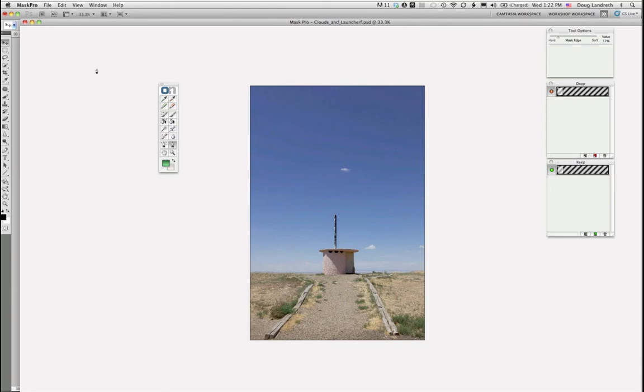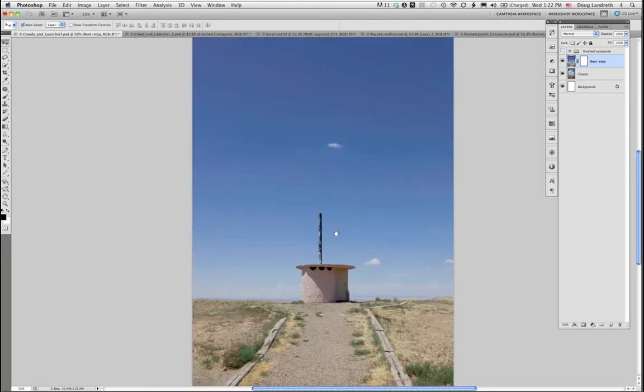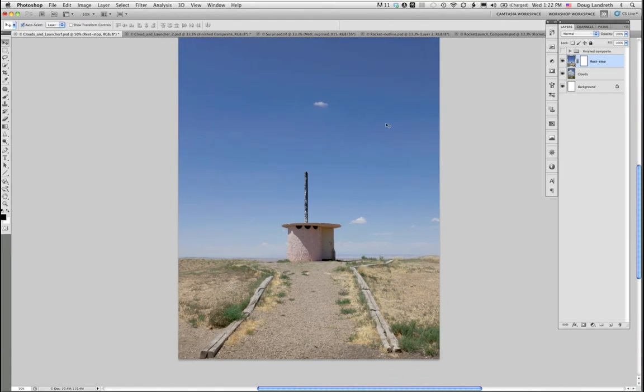Before going in, I want to show you a little trick. In this particular image, there's a color contrast we can use to our advantage. The sky is primarily blue, and the foreground and building are primarily yellow, red, and green. So we have color contrast to work with.